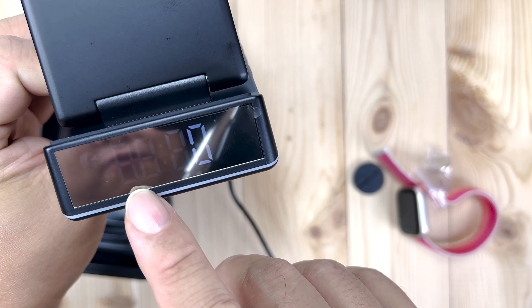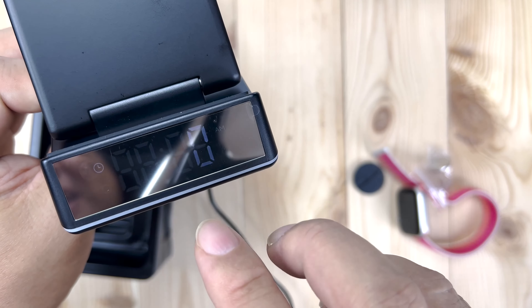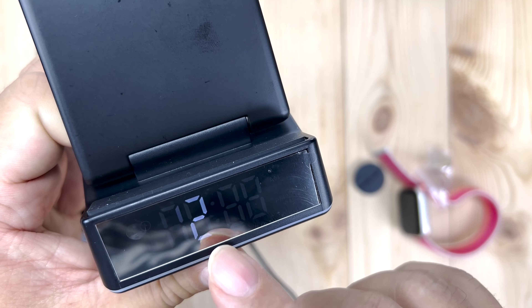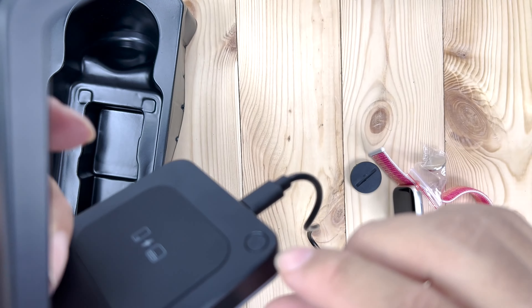You can see it says 12 o'clock — 12 noon. On camera it looks like it's flickering, but to my eye it is not. That's just because the refresh rate matches the camera. So you don't have to worry about that.